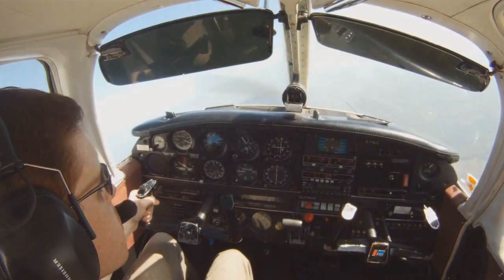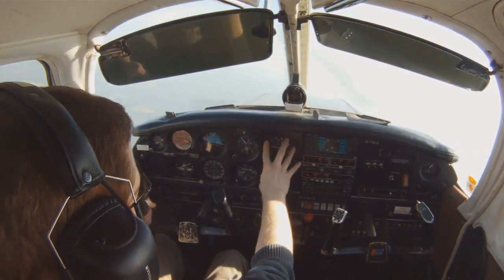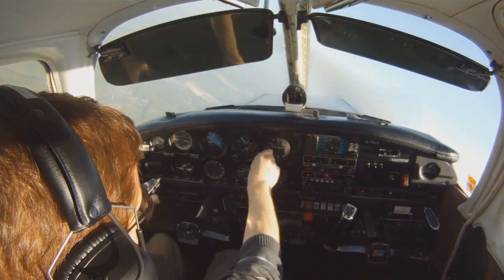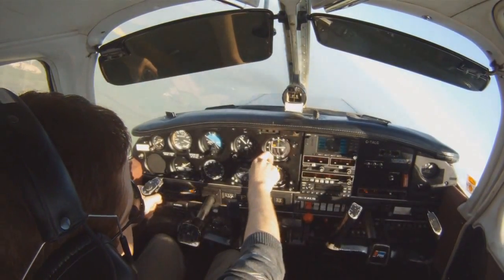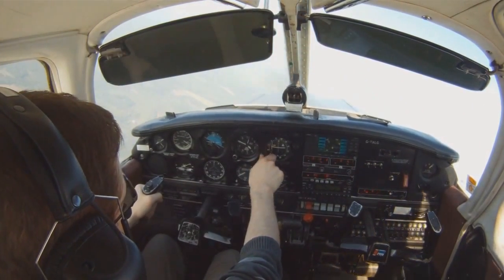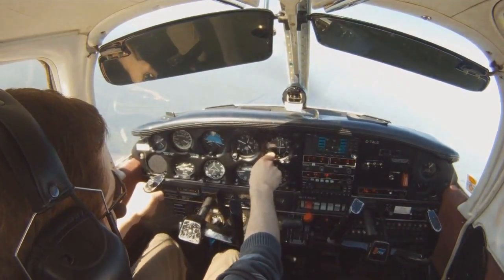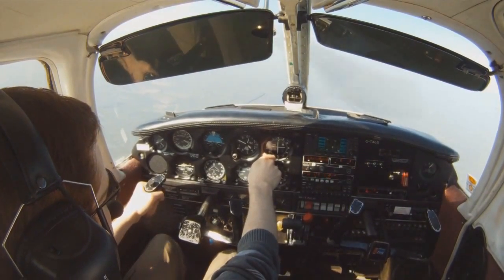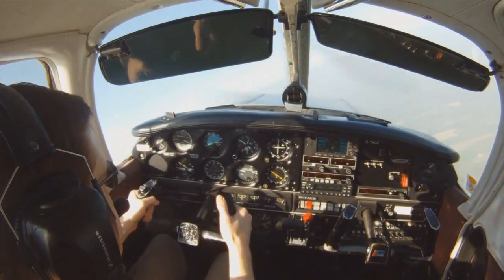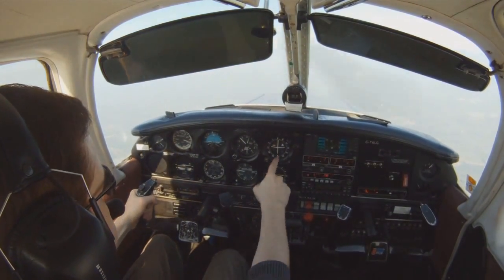Now I'm confident that I'm tuned into the correct VOR. So what we're going to do now is simply turn the OBS dial on the OBI until we have a TO flag, because remember we're flying to the VOR. We're going to turn it — you see we have a FROM flag at the moment. If we turn that, you'll see it goes to a TO flag. We have a TO flag, and we're going to turn it until the needle centres itself. The needle centred itself on 065. So what we're going to do now is turn the aircraft onto 065.